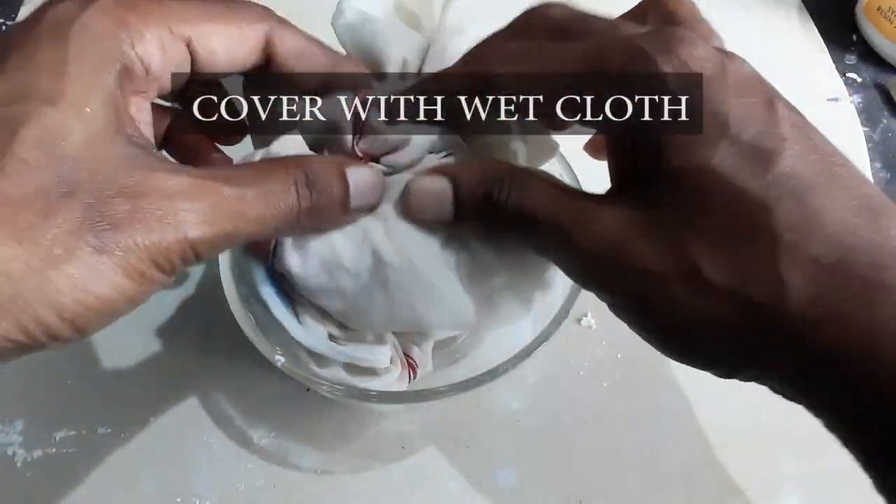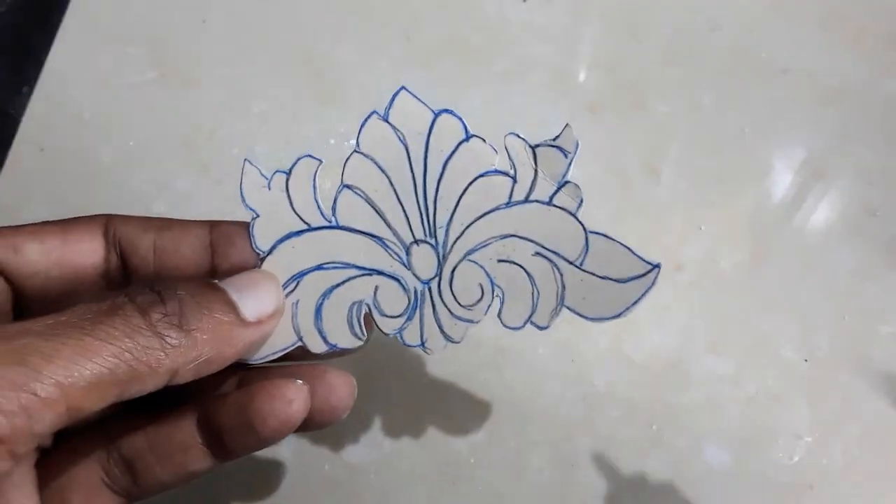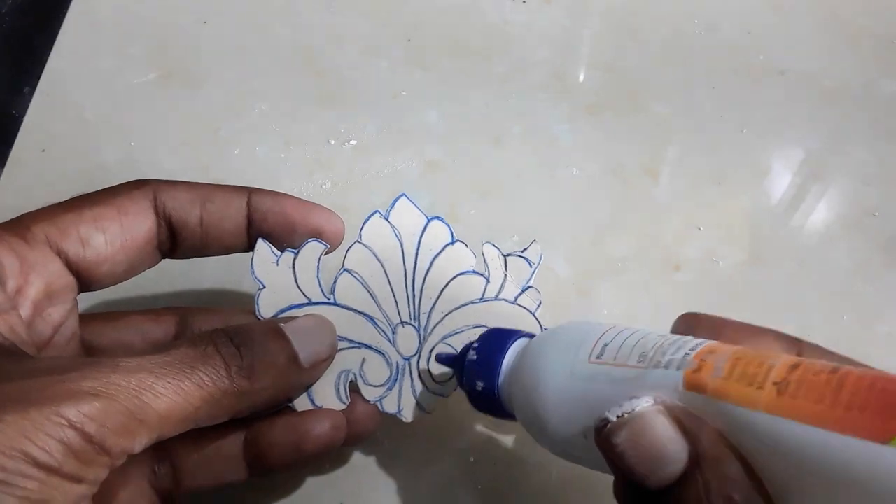Cover it with a wet cloth. I am going to fill this design using the clay I prepared.